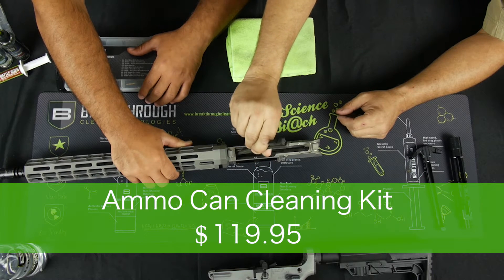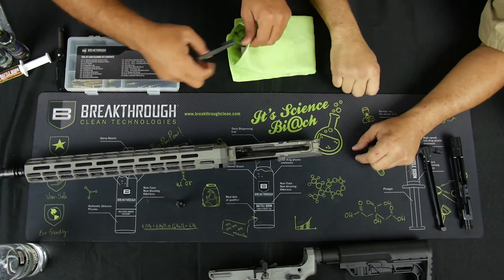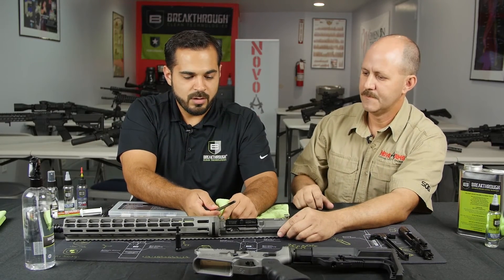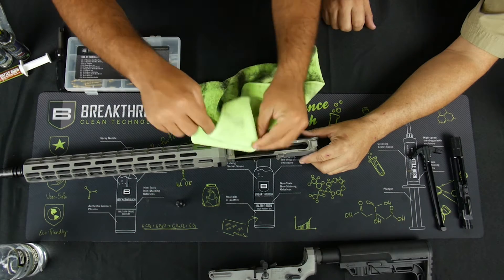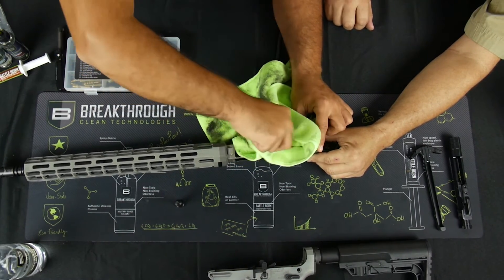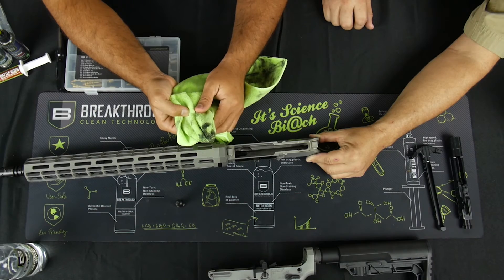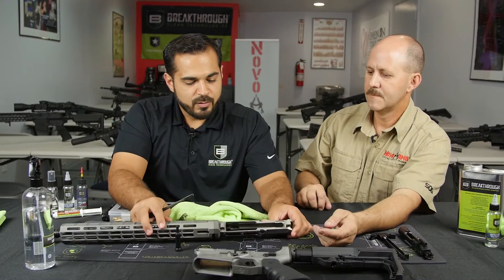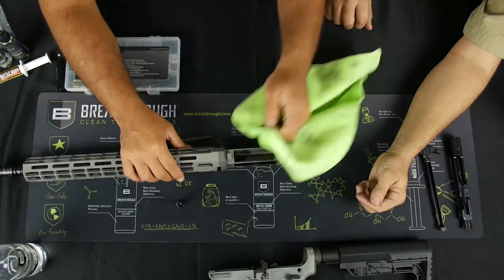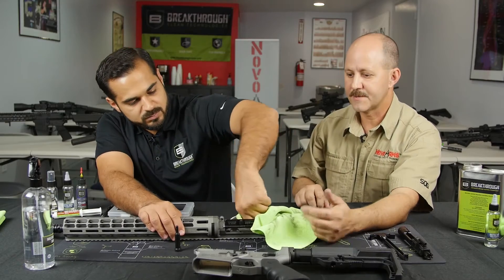The kit we're using today is the ammo can cleaning kit, so you're going to see a lot of that hardware put to use today. One little trick: I grab the small tip portion of the cleaning brush and the microfiber cloth that we provide with all the kits, and I can get in there and clean the track where the charging handle runs through and get most of the gunk out around the gas tube as well. Traditionally you'd be using cotton swabs and spending a lot of money on them — this is a clean and reusable microfiber cloth. And it's not going to leave the gun full of lint like some other cloths do.